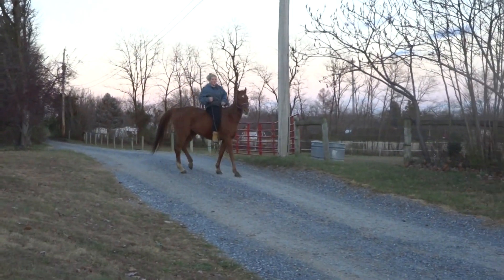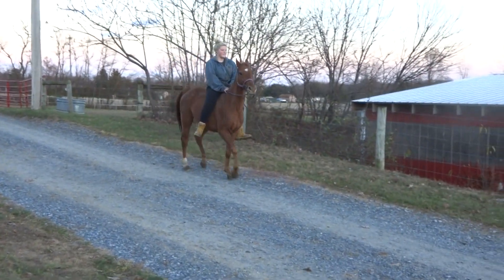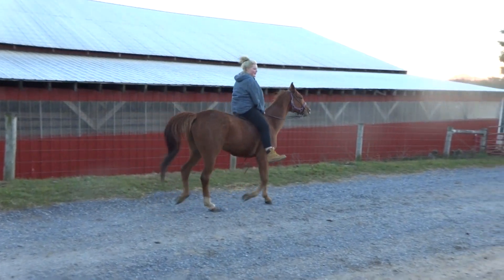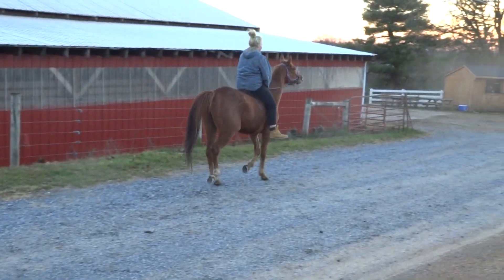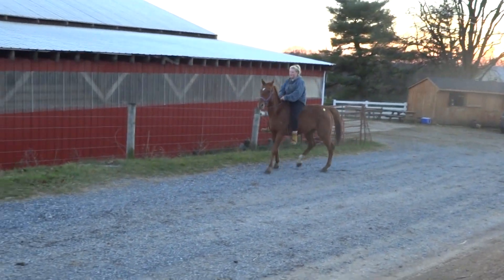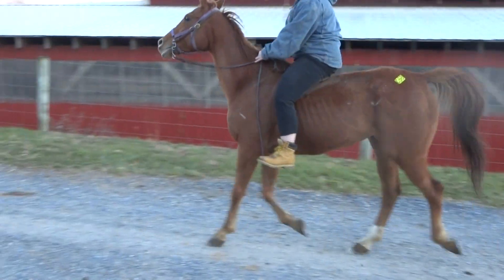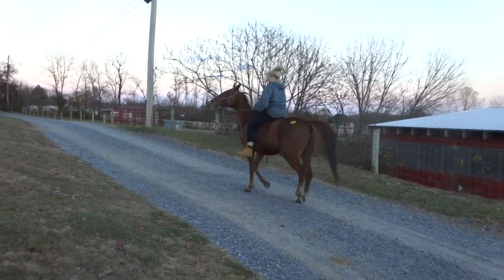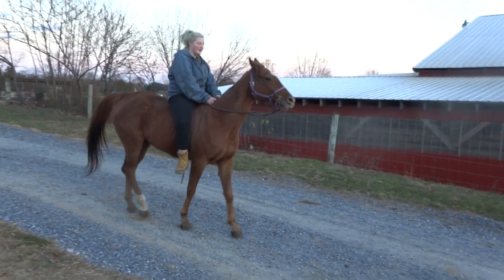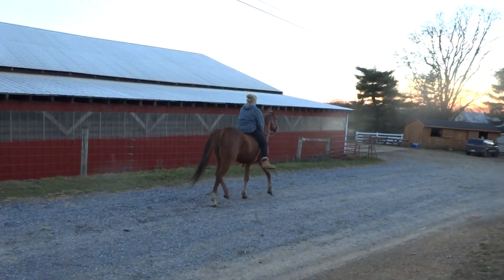I would like to see you trot past me. A little more of a trot than that — that's like a slow jog, I want to see a trot. That's better, but it doesn't really show his movement. He needs to trot just a little bit faster. Now you're moving into a trot, so step it up just a little bit more to get the trot I need to see.